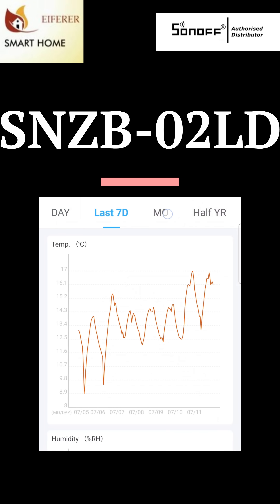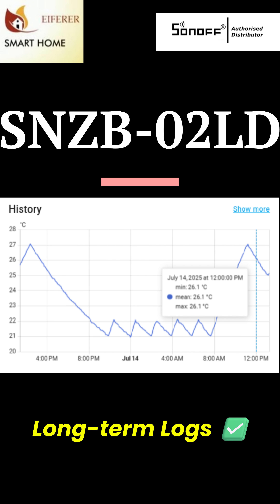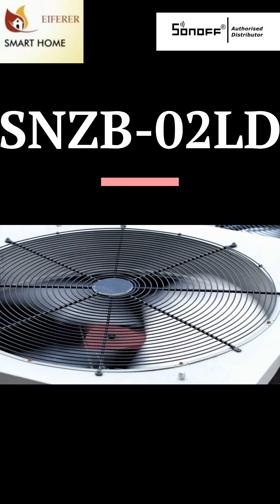eWeLink shows hourly data and saves 90 days on the standard plan and 180 days on the advanced plan. All paired with Home Assistant for 5 minute updates. And no advanced plan needed for automations — trigger fans, heaters, or alerts just with Zigbee.